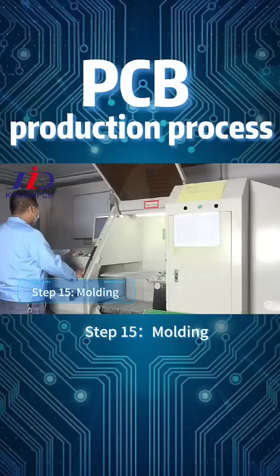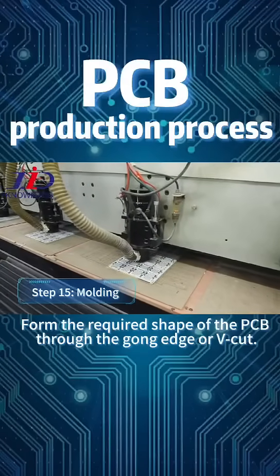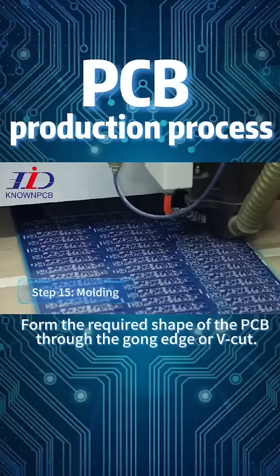Step 15: Molding. Form the required shape of the PCB through routing (gong edge) or cutting.